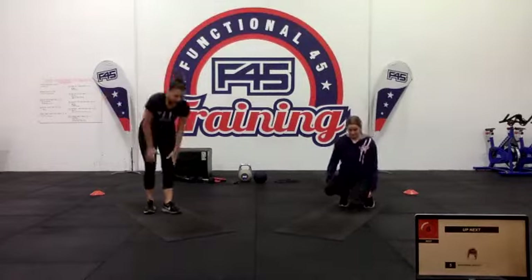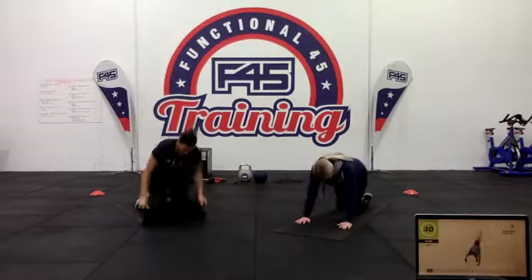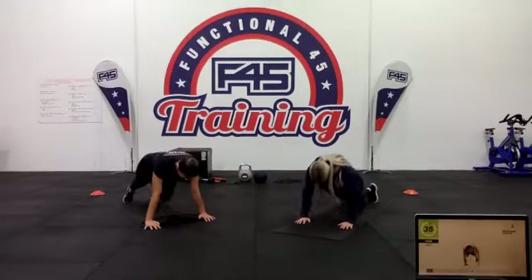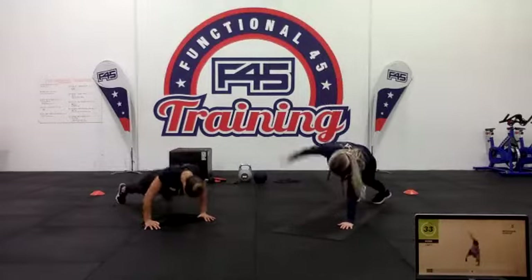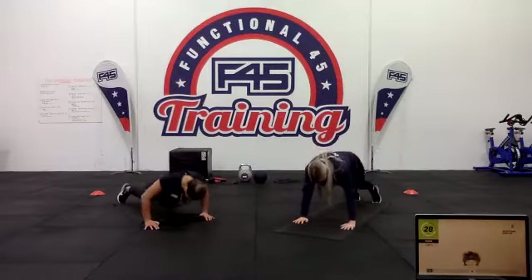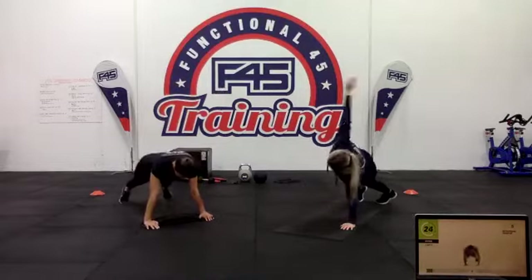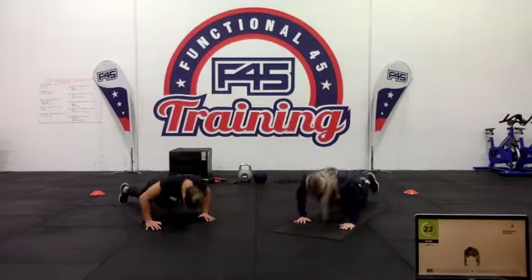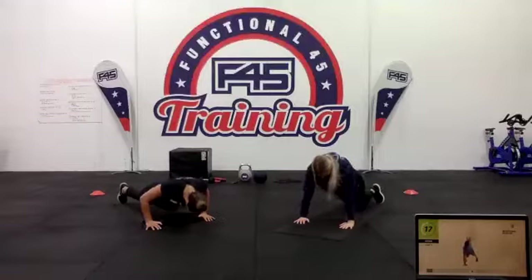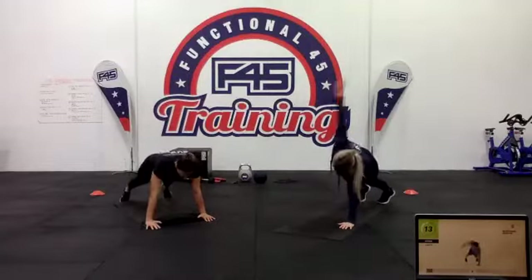Up next, push-up with rotation. Drop down, give that push-up, do one push-up, turn one arm up, come back down, and do the other arm. Really try your best to get that chest all the way down to the ground. You can drop down to your knees, use the side of a couch, or anything like that to make an incline — make it a little bit easier if need be, but just try to go through that full range.